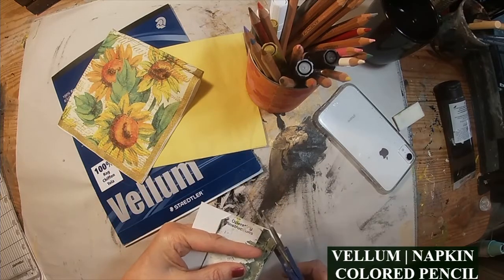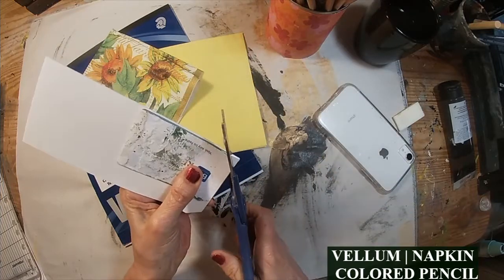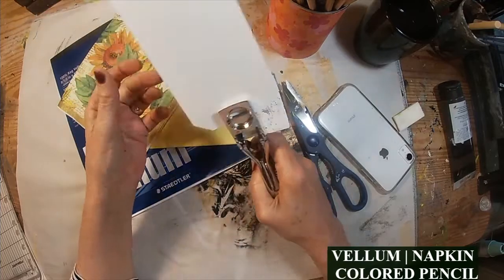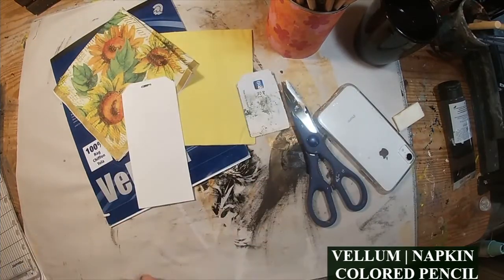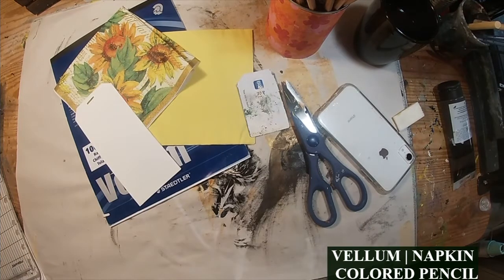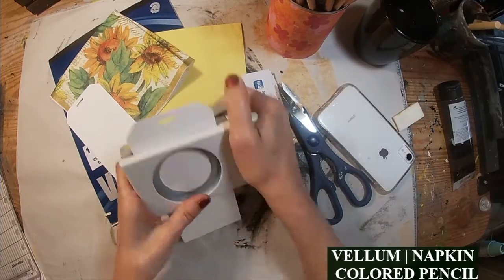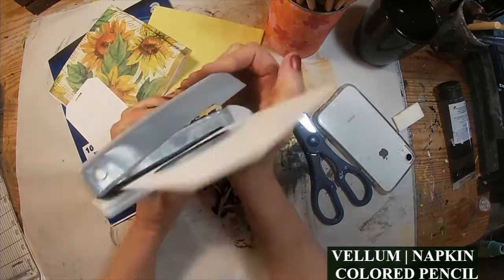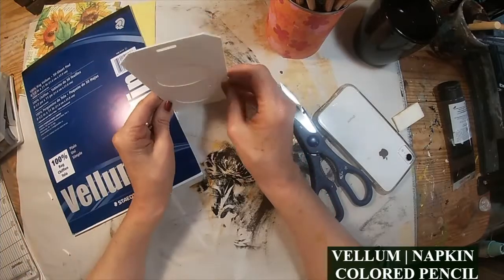I'm going to cut a tag out of watercolor paper, use my templated card to create the little diagonal cuts, and use the hole punch to put a hole right there in the center. And there I have my tag format that I'm going to decorate with the three items. I want the vellum, or the see-through, to show through two holes on this card, so I'm going to punch two holes in the card and leave one just solid.